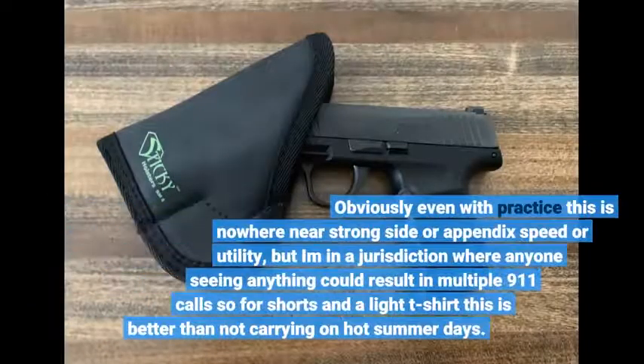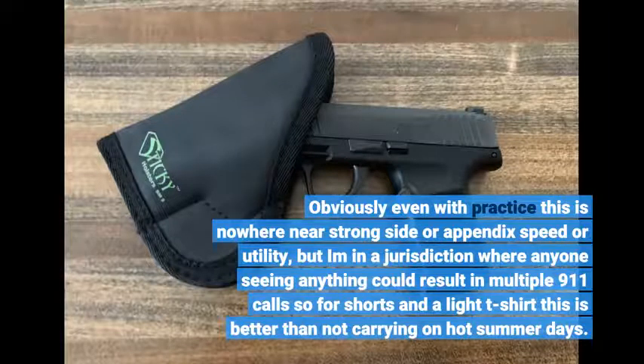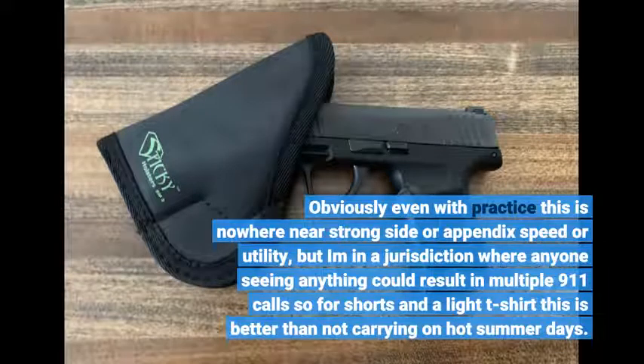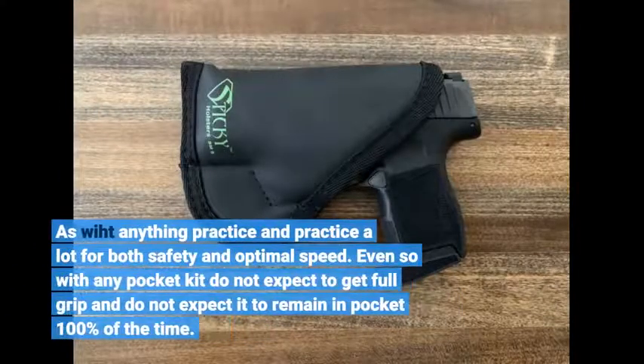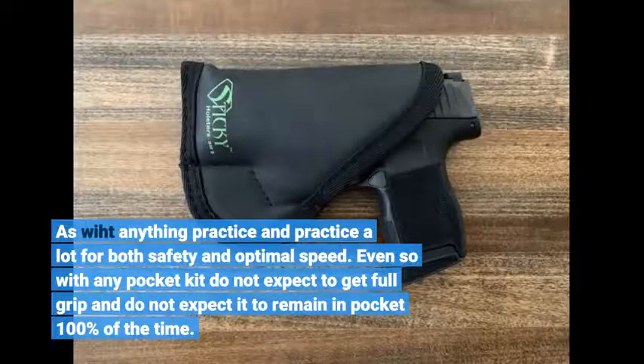Obviously, even with practice, this is nowhere near strong-side or appendix speed or utility. Within many jurisdictions where anyone seeing anything could result in multiple 911 calls, for shorts and a light t-shirt this is better than not carrying on hot summer days. As with anything, practice a lot for both safety and optimal speed. Even so, with any pocket kit, do not expect to get a full grip and do not expect it to remain in pocket 100% of the time.